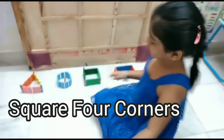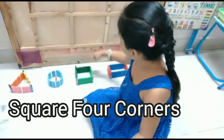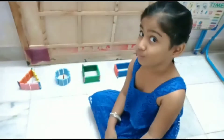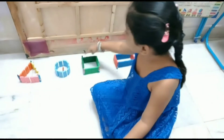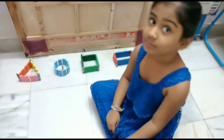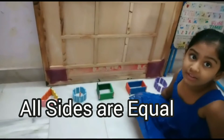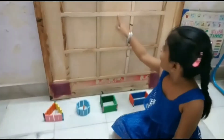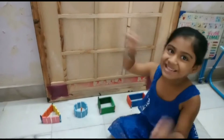Square — four corners: one, two, three, four. Four sides: one, two, three, four. All equal, all equal. Hey, square! Yes.